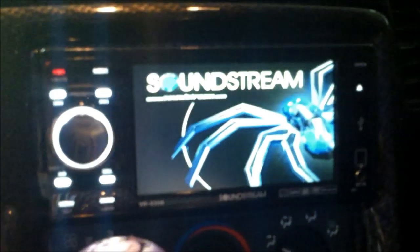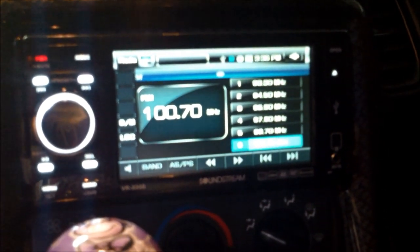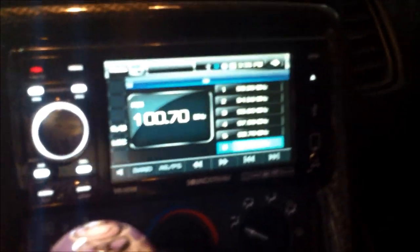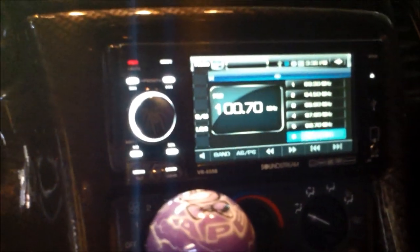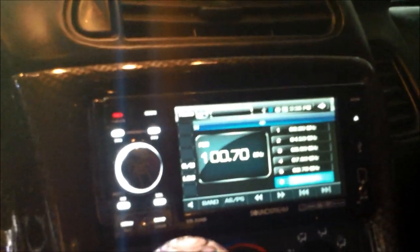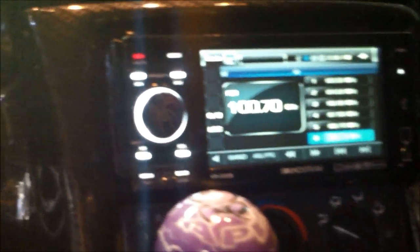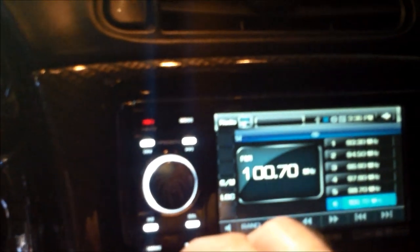Let's see what it looks like when it turns on. Anyways, this is a radio. So let's go through some of these features. We've got the Mode button, which is right here. That'll take you through different settings on the radio.